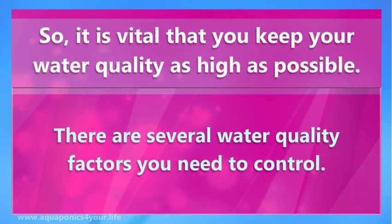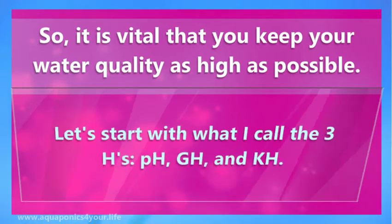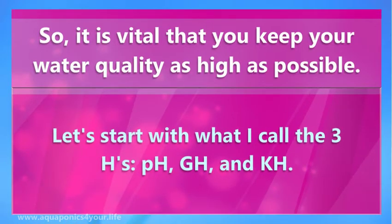There are several water quality factors you need to control. Let's start with what I call the three H's: pH, GH, and KH.